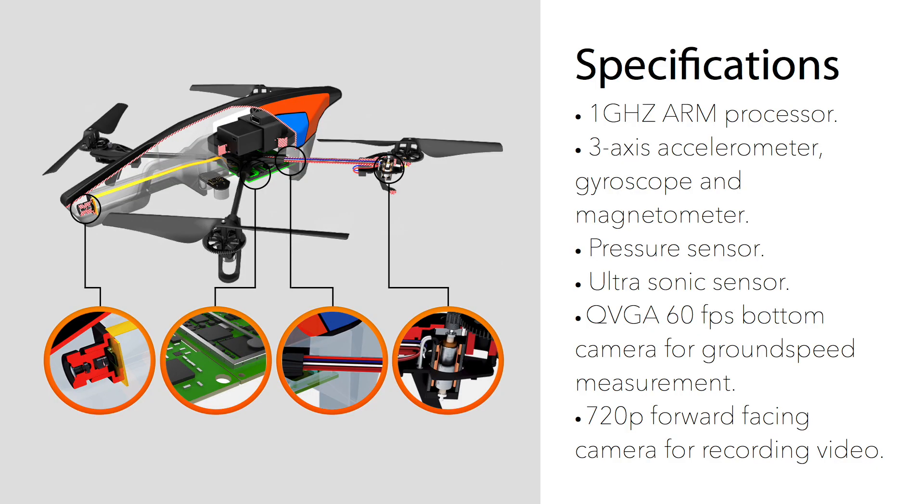The Para Air Drone has a whopping seven sensors: a 1 gigahertz ARM processor, a 3-axis accelerometer, gyroscope, and magnetometer, a pressure sensor, an ultrasonic sensor, a QVGA 60fps bottom camera for measuring ground speed, and a 720p forward-facing camera for recording video.